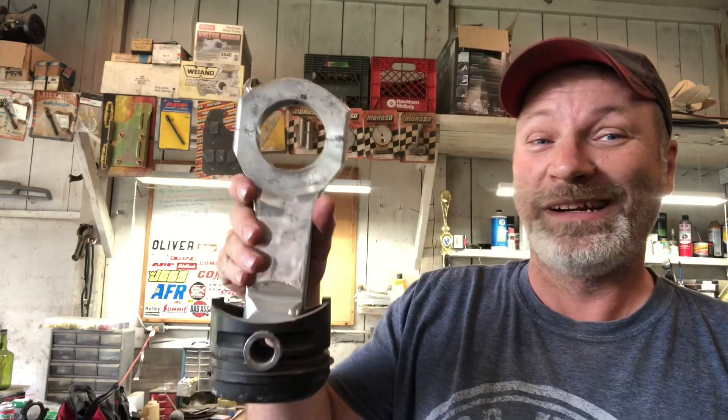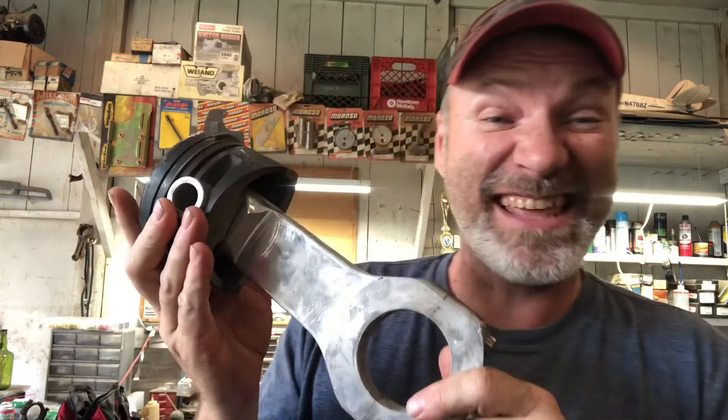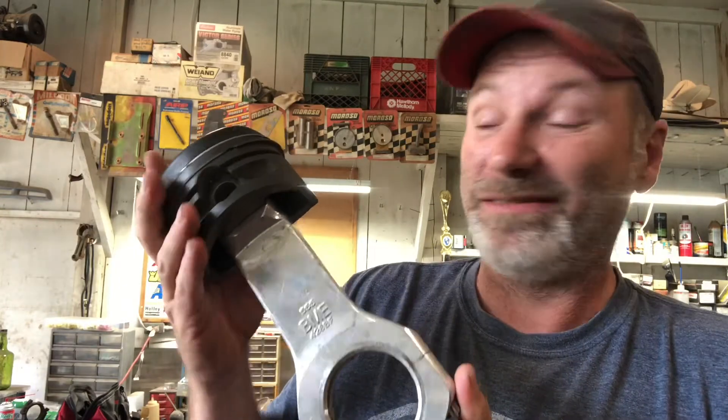Here's a rod and piston from Morgan Lucas's top fuel car — Bill Miller Engineering aluminum connecting rods, 10,000 horsepower. Can you see the size of that thing? It's big because it's aluminum. But these break too, fairly often. This one went through something weird — the piston pin is stuck in there and the ring lands are scrunched. The reason they use aluminum rods is to reduce weight, and in my opinion it softens the blow and absorbs some of those harmonics.